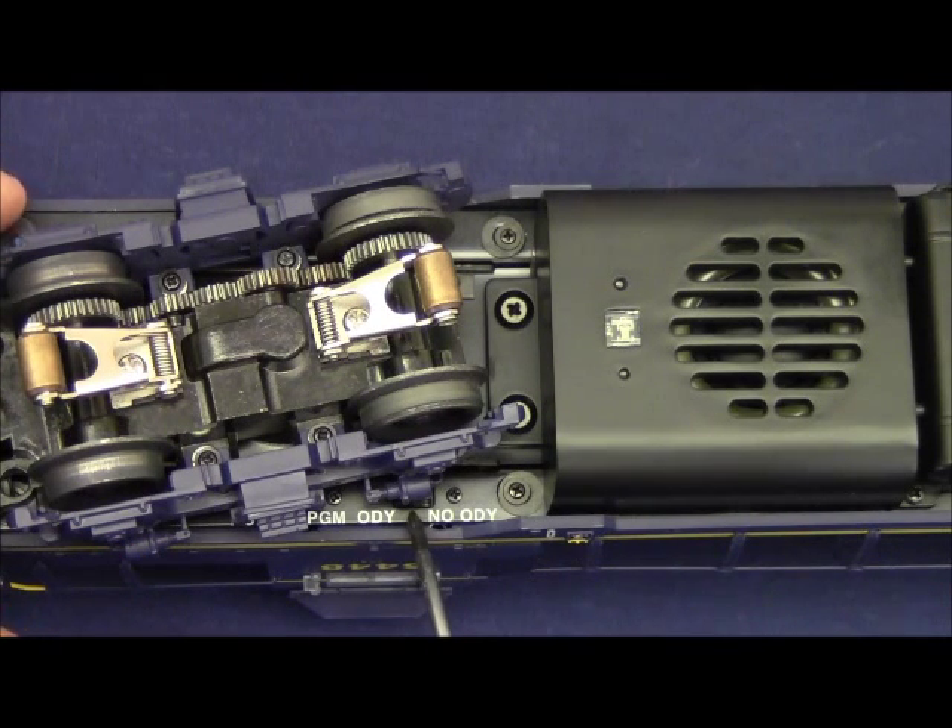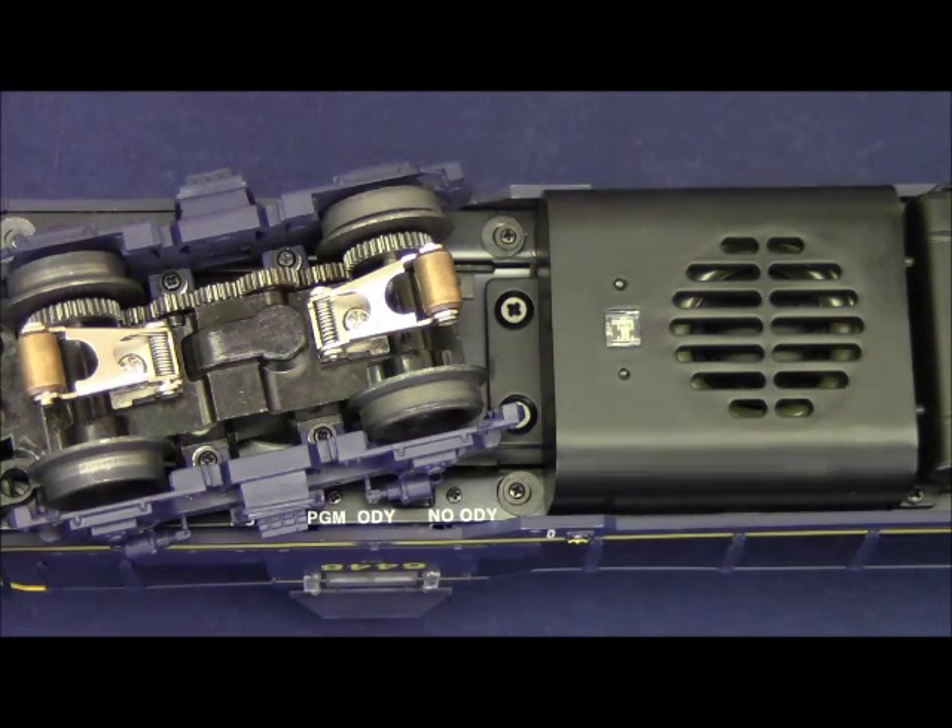The next switch is the Odyssey on/off switch, which is for speed control. When the switch is in the ODY position, the Odyssey speed control is enabled and the locomotive will maintain a constant speed regardless of track conditions or load. In the no ODY position, speed control is disabled. When Odyssey is disabled it is not uncommon for it to take several turns of the red wheel on either the Cab-1 or the Legacy remote to get the locomotive moving. If you're operating with Legacy, TMCC, or conventional and want optimal performance, we suggest leaving the switch in the ODY position.